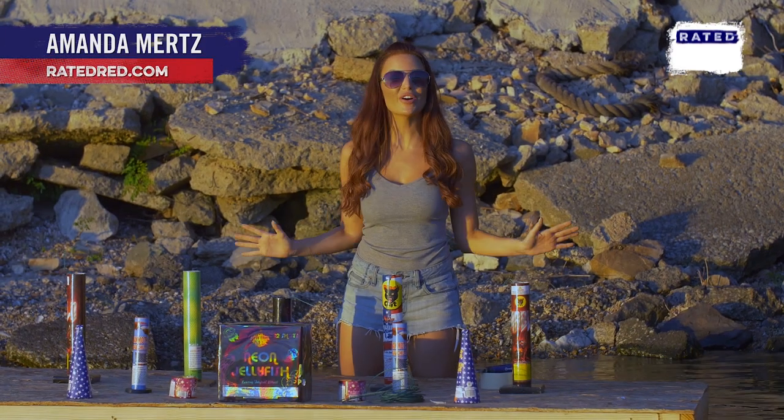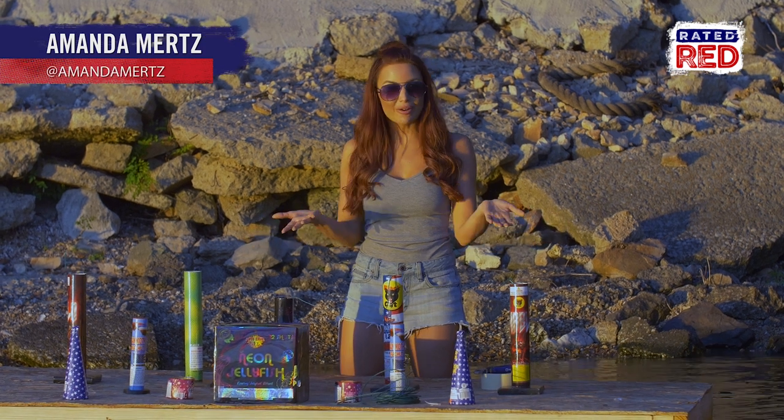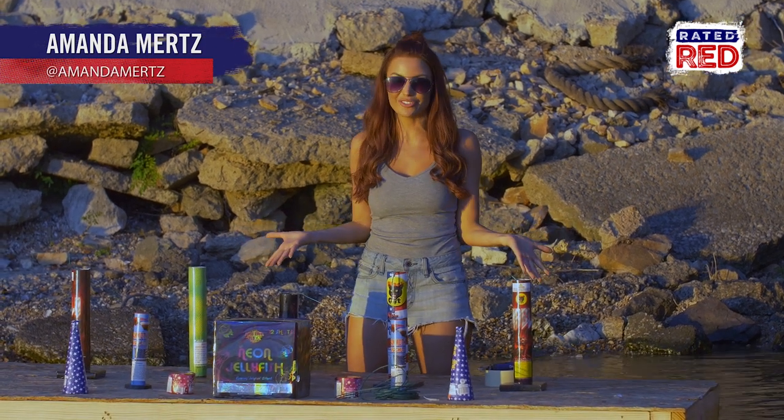Having a fireworks show can be some of the most fun you can have on the 4th of July. However, most of us also want to be watching the fireworks, so today I'm going to show you how you can do both.